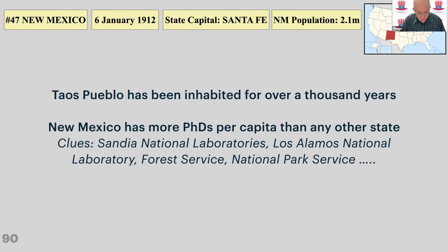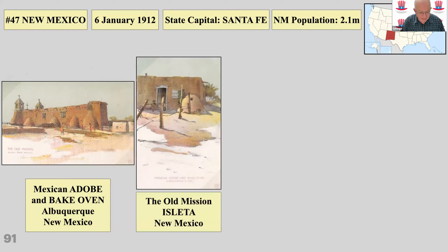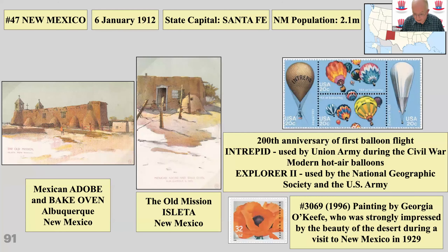New Mexico has some adobe buildings and balloon flights — two older balloons on the left and right and modern hot air balloons in the middle, seen regularly in the sky over New Mexico. Georgia O'Keeffe is particularly associated with the desert and New Mexico — her paintings are well known. If you're ever in Santa Fe airport and find a tube with a couple of O'Keeffe posters, they're mine. I left them there by mistake when we visited — even if my wife thinks it was by design.